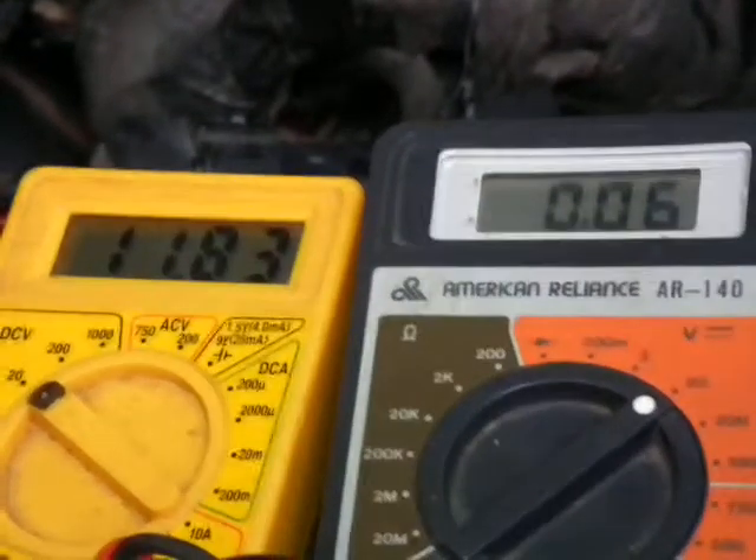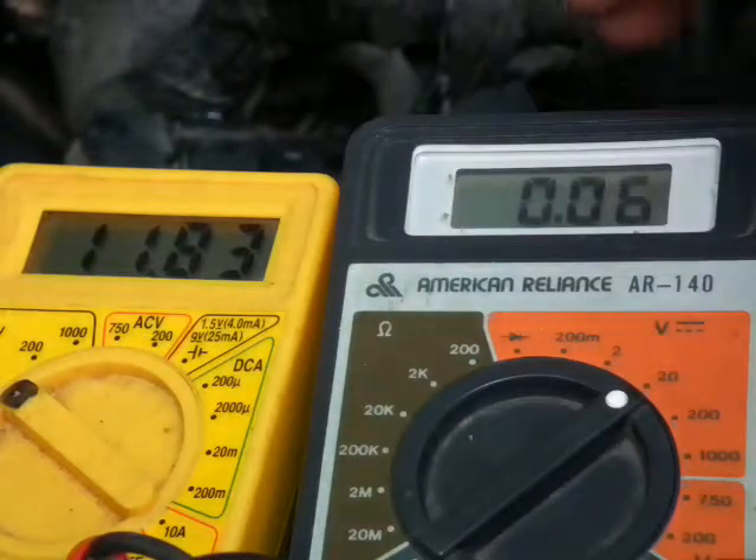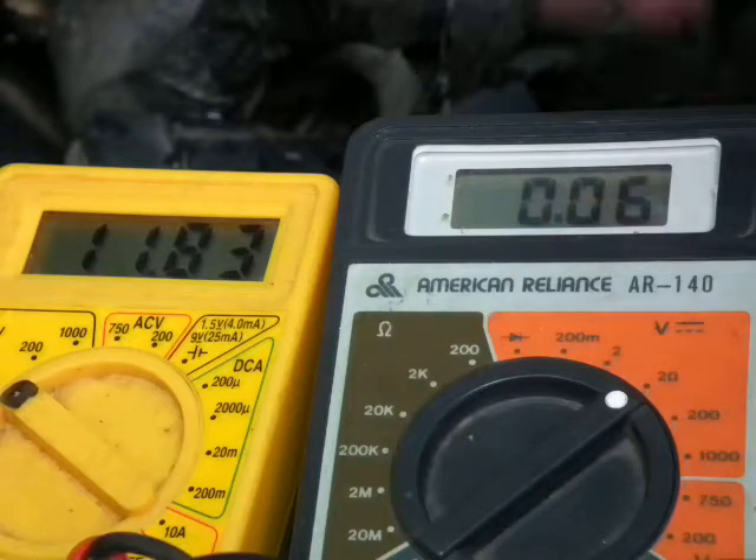I'm going to start it up right now, and you can see that even though I'm not getting the 10 volts on the top PIP pin, it will still start. In fact, I'm hardly getting any voltage — I'm getting 0.06 volts.